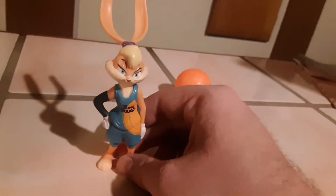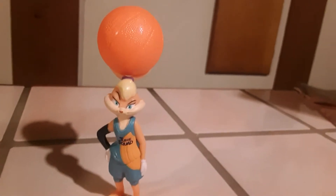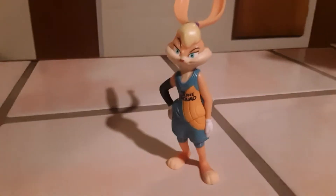Next up is Lola Bunny, looking very awesome and iconic. She's a standalone display piece with no gimmicks of her own, but she does come with a little basketball. If you're very gentle, she holds the basketball with her ears — that's pretty much it. There you have it, it's Lola Bunny.